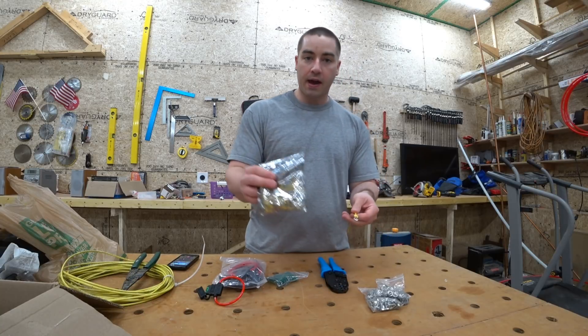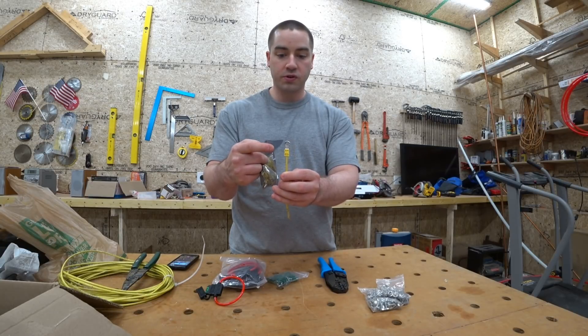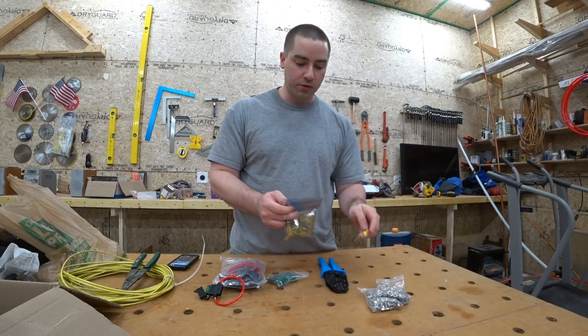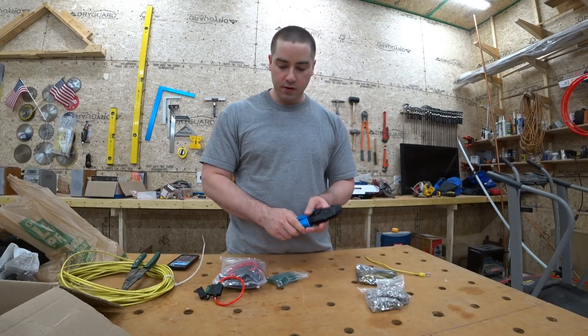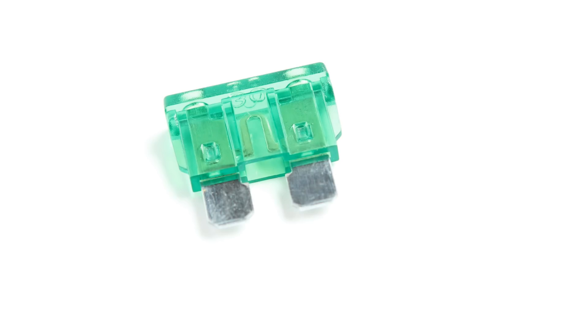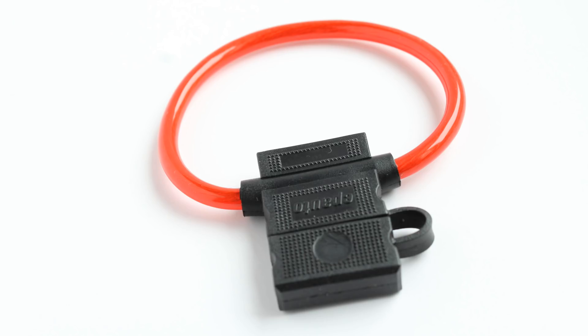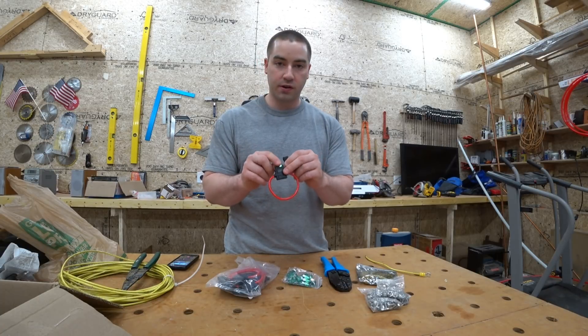I also picked up a pack of ring terminals and these can go on a 10 gauge wire. They have a quarter inch or 6 millimeter hole in them which will line up well with the bolts. I bought a crimping tool just for this purpose. I bought some 30 amp fuses and a pack of fuse holders. These have 10 gauge wire coming off from them so that they're good with the 30 amp fuse.